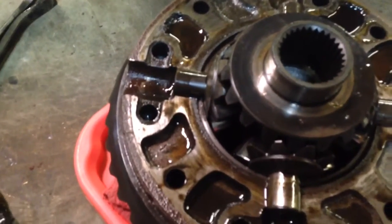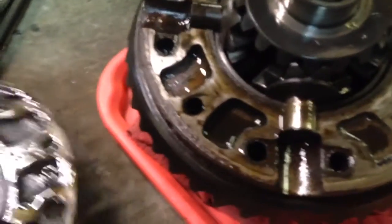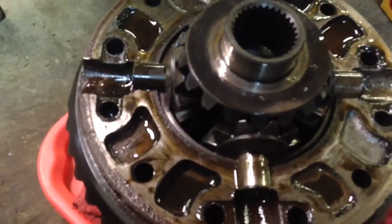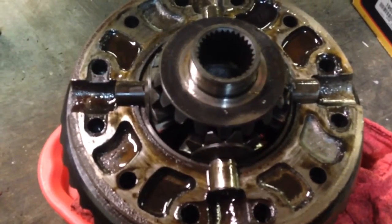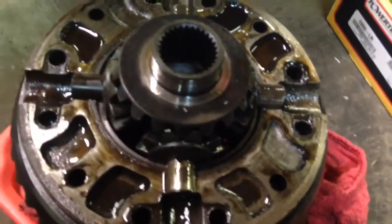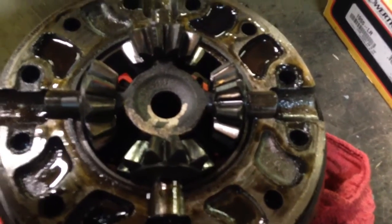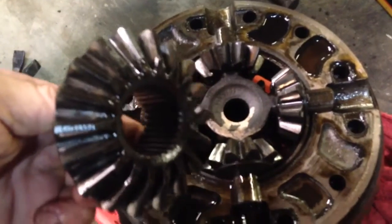There's our spider gears. This seems to be much simpler — besides having to break this apart — than the spider gear setup that was in my ten-bolt rear end, where you actually had to kind of play with these little things to work them out. Here, everything is fixed in place. Looks like you pretty much just set everything in and it only fits back together one way.